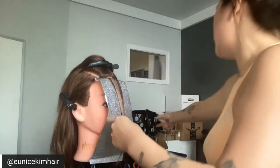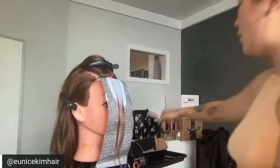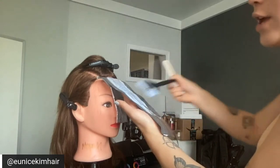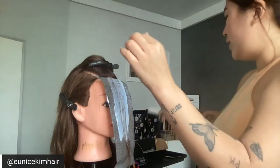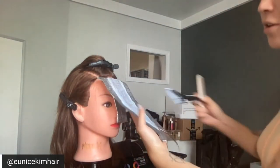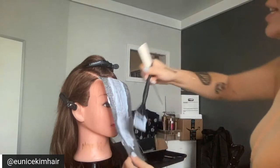What's great about the mohawk sectioning is that depending on where their part is, you can move your mohawk around. If they always part on the side, make sure your mohawk section is thick enough so it's not just colored on one side. Most of my clients do a middle part, or I transition them to the middle part because I just love it — so the mohawk section stays in the middle.